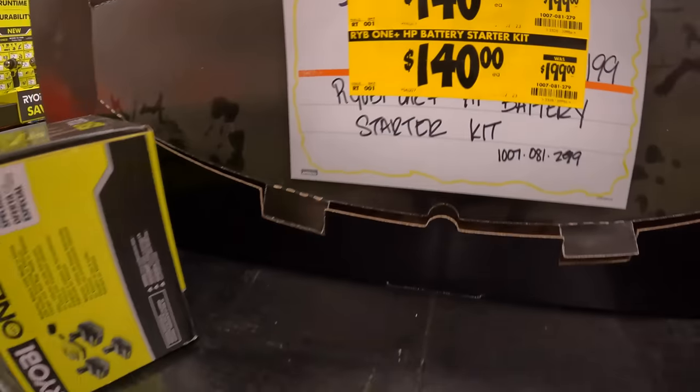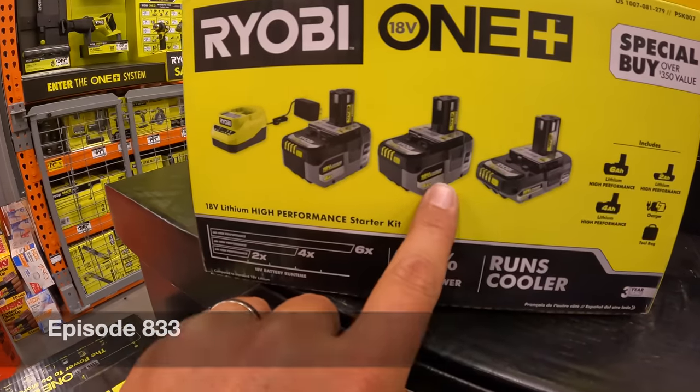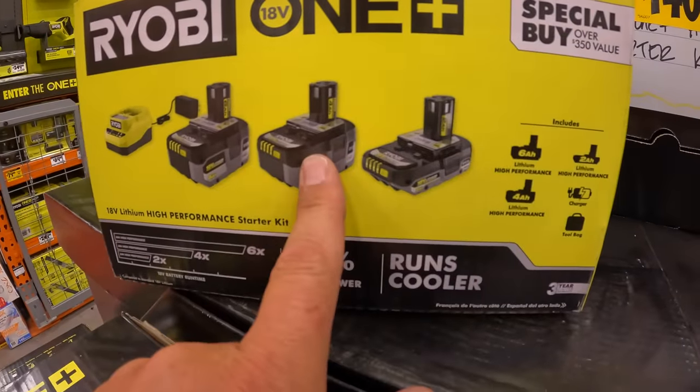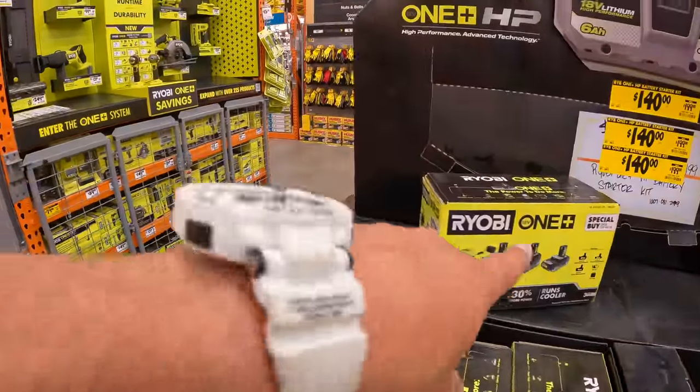It was $199, still a fantastic deal for a 3Ah, 4Ah, and 2Ah HP battery kit with a charger. Still not a bad deal for $140. I'll take that if I were you guys. If you need batteries, take it.